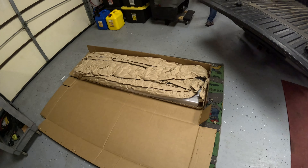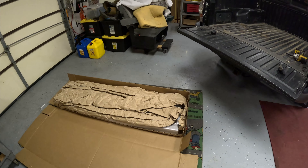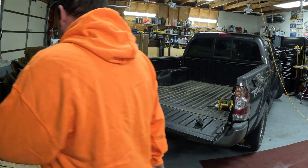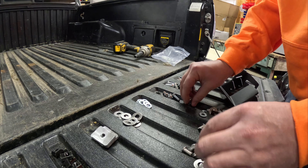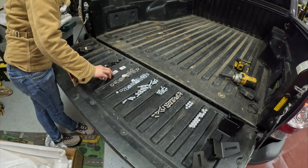This is the Cali Raised LED truck rail bed rail system. I'm gonna get it completely unboxed and get all the screws and stuff organized so I can figure out how to get this installed on the bed. Sarah's here to help me because that thing weighs 200 pounds. We got all the bolts and nuts organized because it was utter chaos coming out of that box.